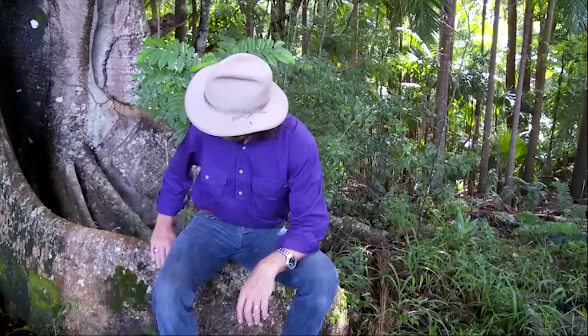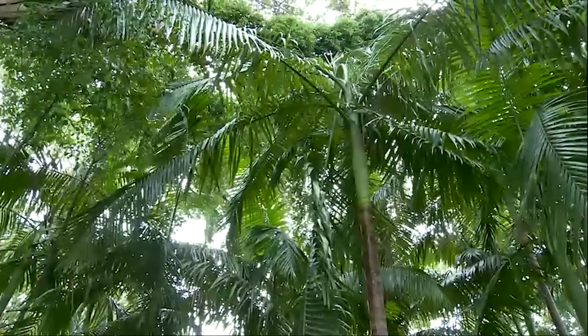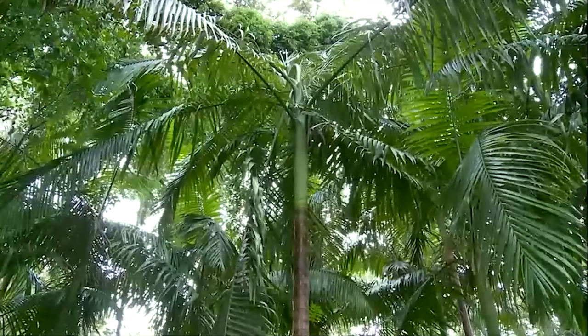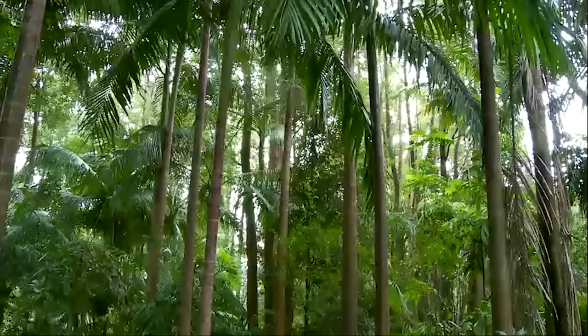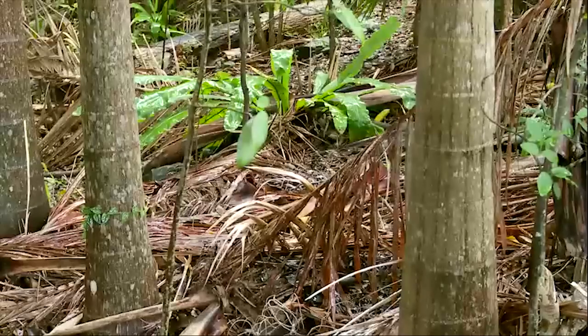Here we are on the edge of the rainforest and I'm sitting on the buttress root of one of the giants, and this is the ancient system. This is a system that has all the layers and all the functions and all the interactions. It has the wonderful light coming through it, filtered. The biological material is dropping to the ground. It's a whole set of lessons. I'm sitting on the edge of the teacher — I'm on the teacher's lap here and this is where the lessons can really be learned. This is the teacher, and from here we can see the cycles of events.